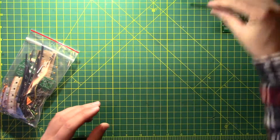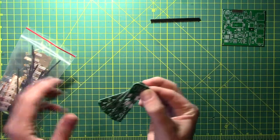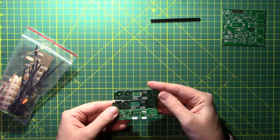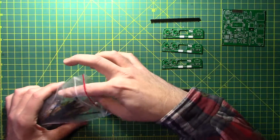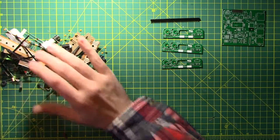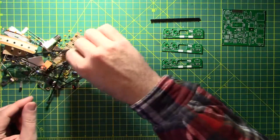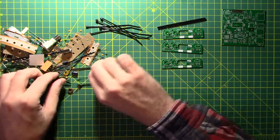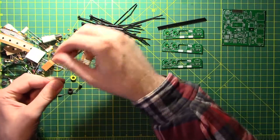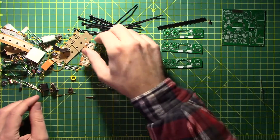Some header pins, right-angle header pins. These are the daughterboards, and the boards themselves don't appear to have any differences on them, so that's good. Let's just dump some of that stuff out — plenty of zip ties, and some more header pins. Making a nice pile of what we think are resistors, until we find out that they aren't — it was all just a big trick.